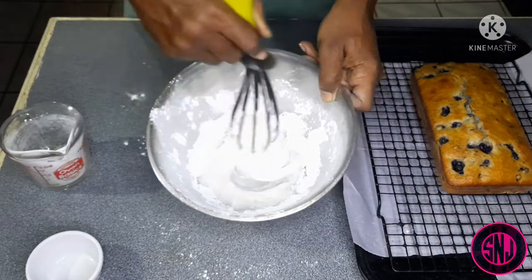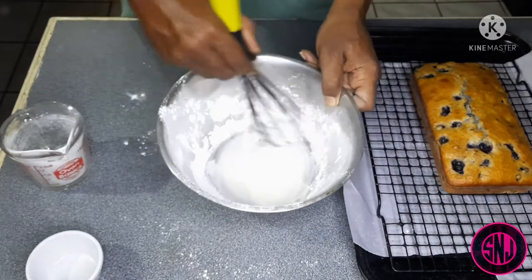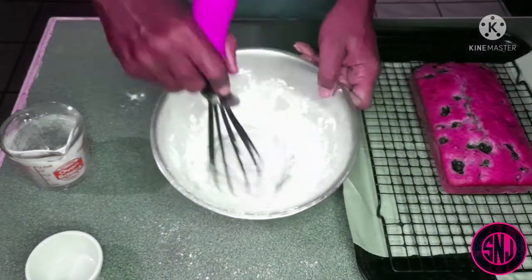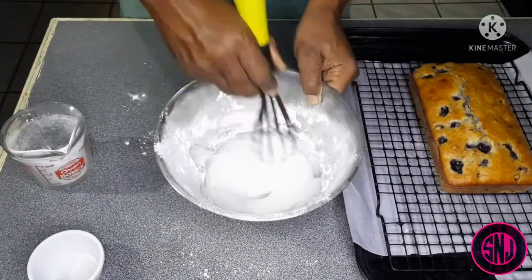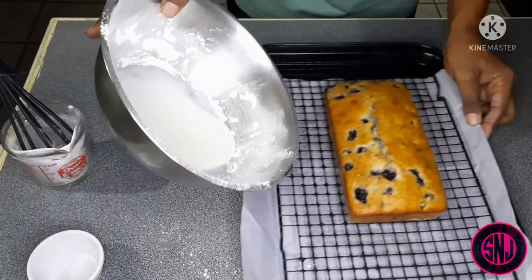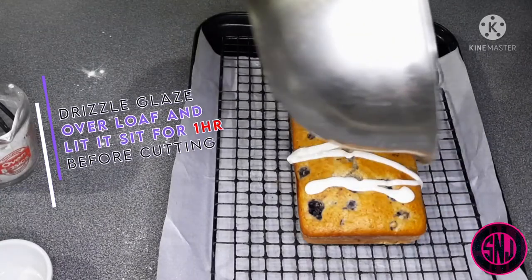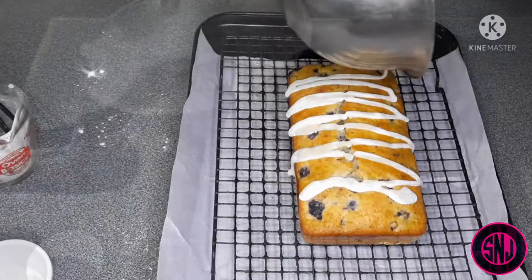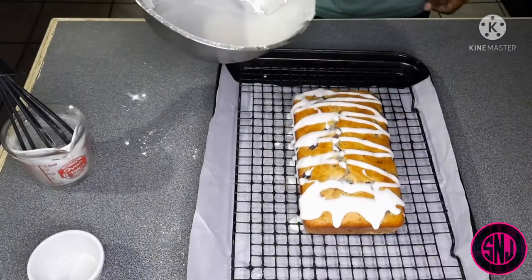If you find it's a bit too thick, you may add about a half teaspoon of lemon juice. We're going to continue mixing and speed it up a bit. After all that vigorous whisking and achieving the consistency we're looking for, we're going to take our glaze and drizzle it slowly all over our lemon blueberry loaf. Remember, I'm not a professional by any means.